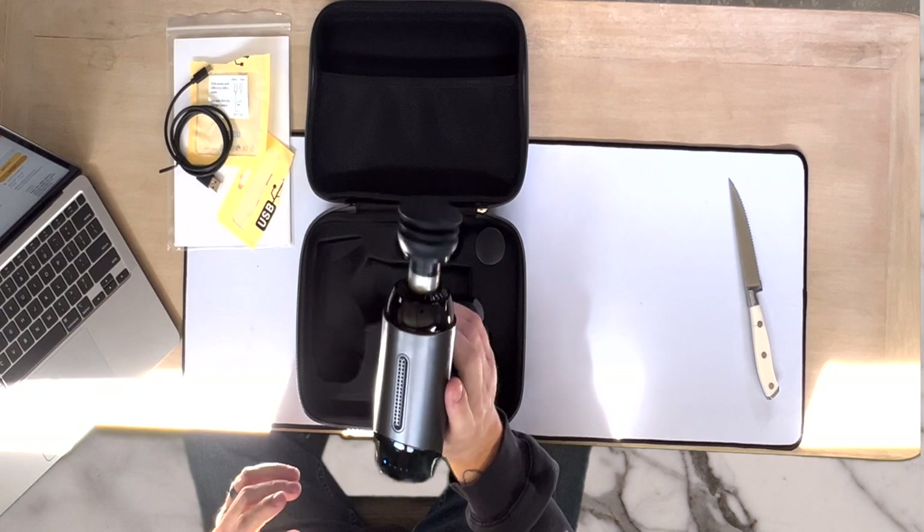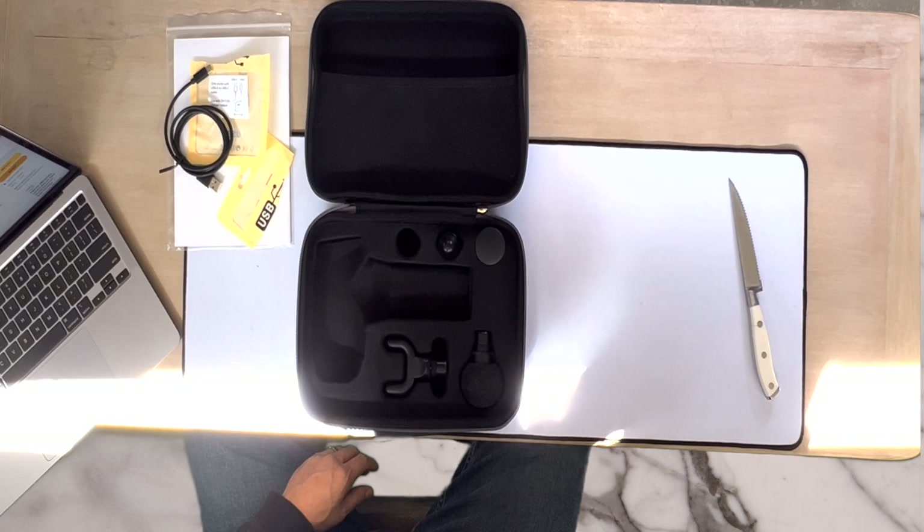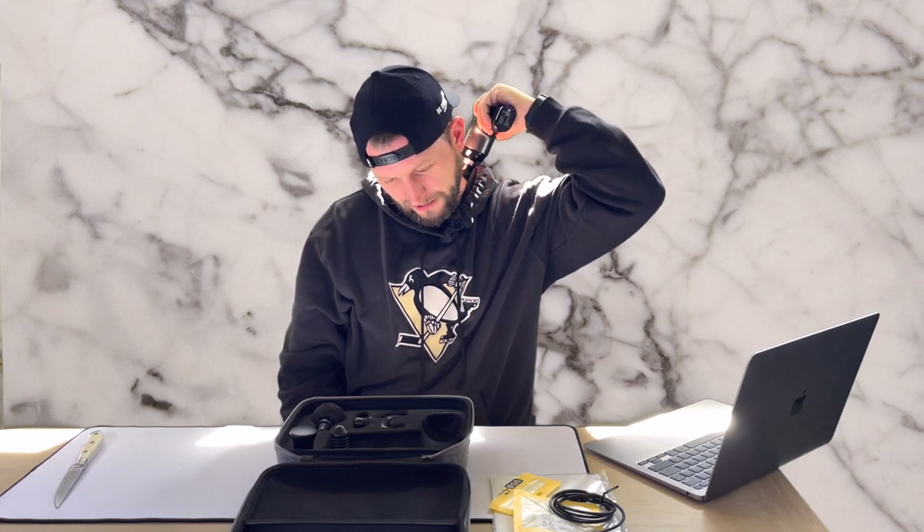I'm particularly fond of the neck because I always have a sore neck — probably from staring at a computer all day. If you turn this on and hold down the power button, you can feel it really getting in there. That feels great — it feels so good on the neck, just kind of hammering down but really working those muscle groups. And this is the upgraded version.